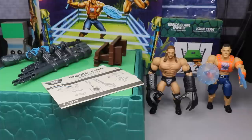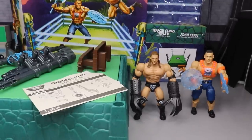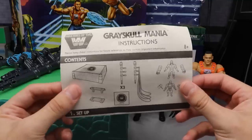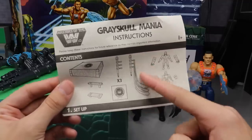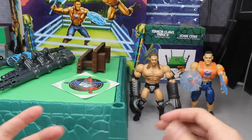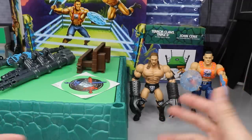Taking a closer look at the contents: it says 'highly articulated for power posing' — is that false advertising? It does come with a little instruction manual. Contents include the ring, the base steps that separate, three turnbuckle posts, one turnbuckle post with ring ropes, a sticker, Triple H, John Cena, and their accessories. There isn't a whole lot included.